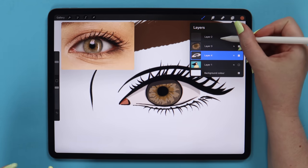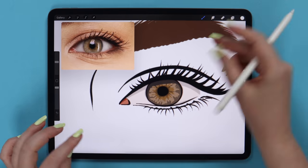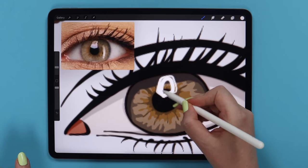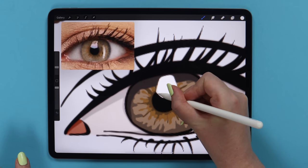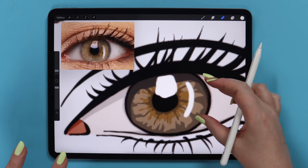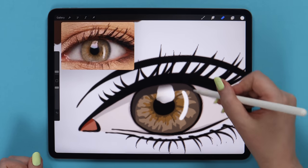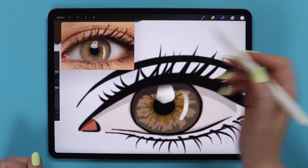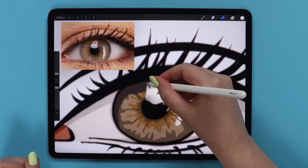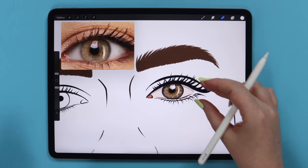We can deselect and create a layer above all layers for the light reflections. I will pick pure white color from the disk by double tapping and draw these two shapes using the brush. The second one is on the side. Then I will grab an eraser set to soft brush, erase on top and at the bottom to add some transparency. Then I will make the size very low and add these details imitating the eyelashes. Now the first eye is totally ready.